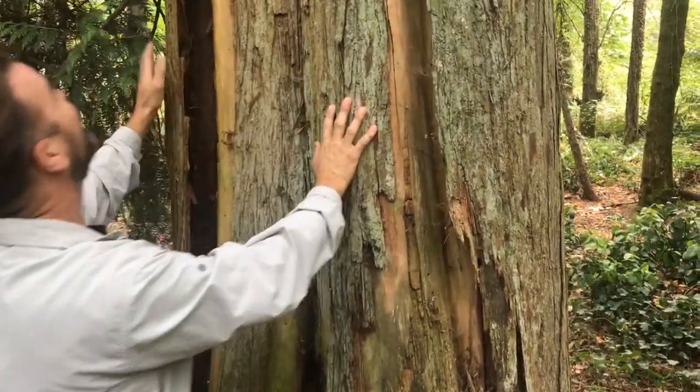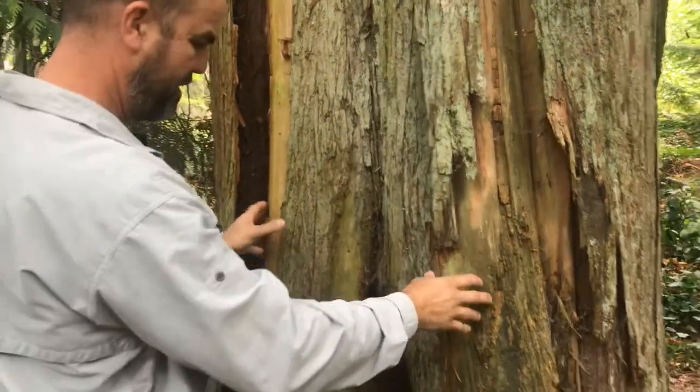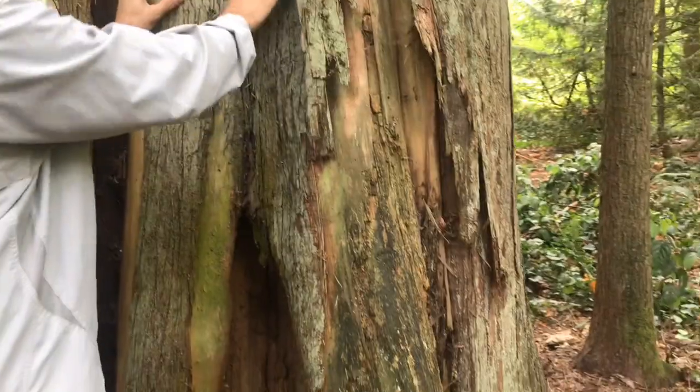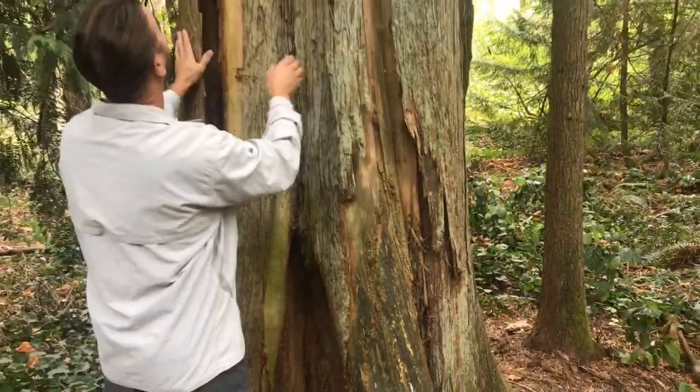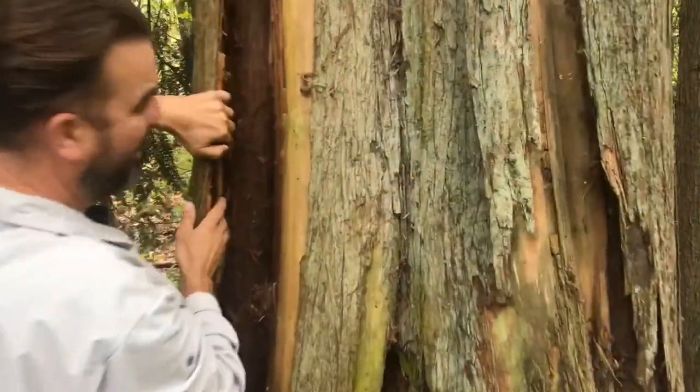There's a central decay column building up in this tree, and what has happened over here is this entire sheet of bark on this side of the tree has been pushed back.